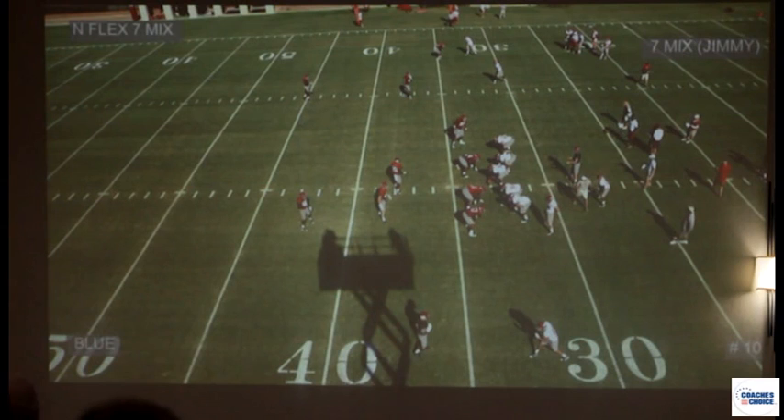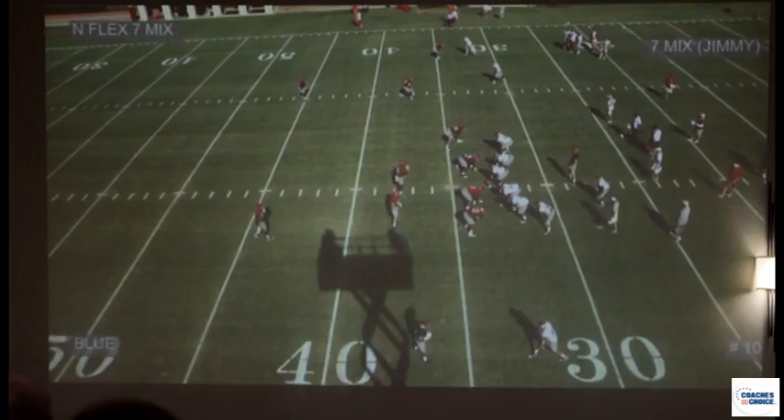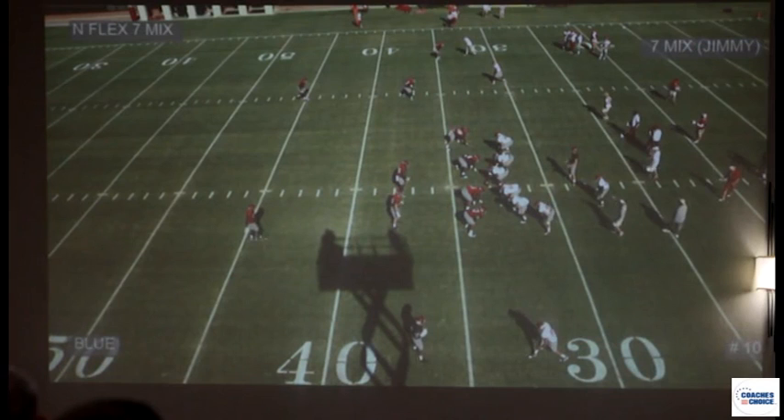We call it Jimmy and Pony. Jimmy talks about our shade/5 technique side.